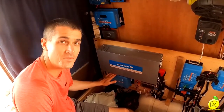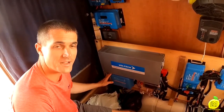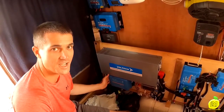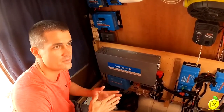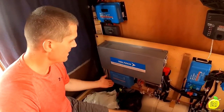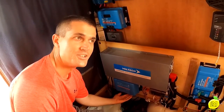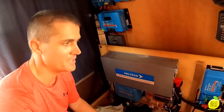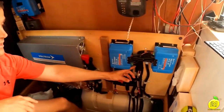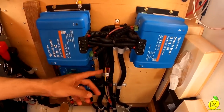Next we have the 240-volt charger. It takes 240-volt AC from shore power and charges the batteries using its charging algorithm, anywhere between 12 and 14.8 volts. It also has a charge cable going into the front battery as well, which connects through here and runs up to the front.